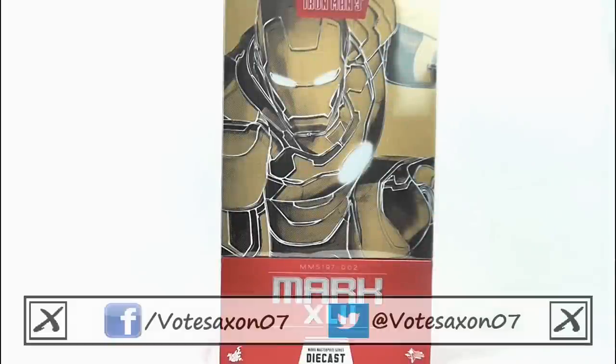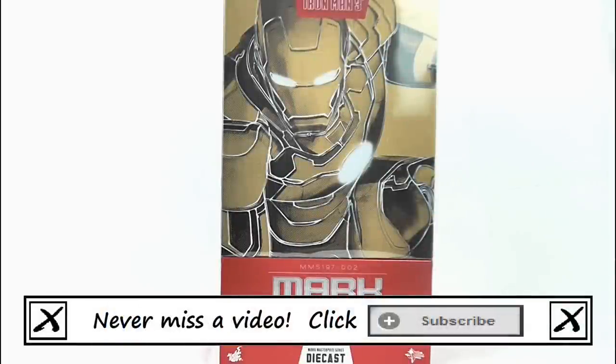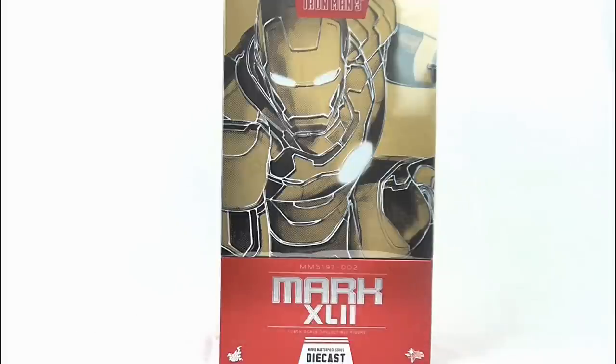Hello YouTube viewers and random Iron Man fans, today I'm very excited to be reviewing the brand new Hot Toys Diecast 1/6 Scale Iron Man 3 Mark 42 Armour figure, and here it is in its packaging.